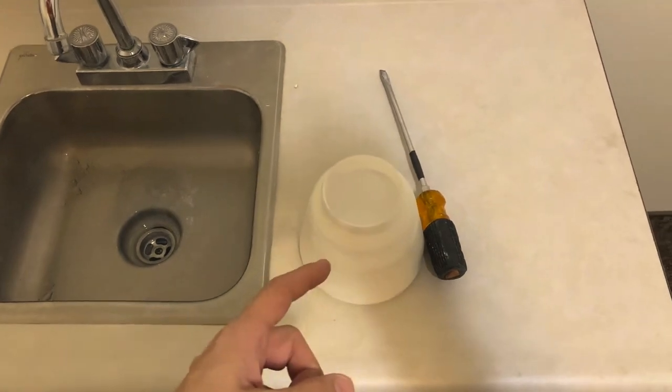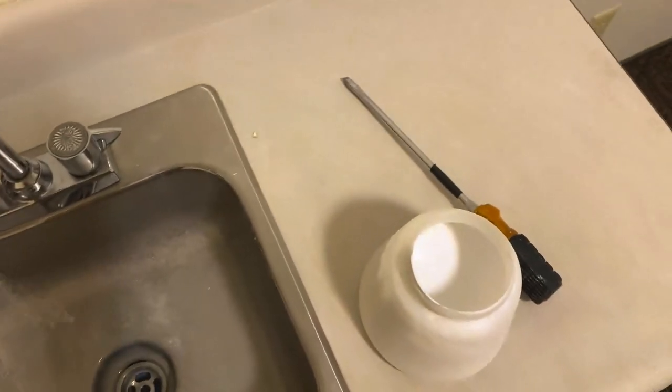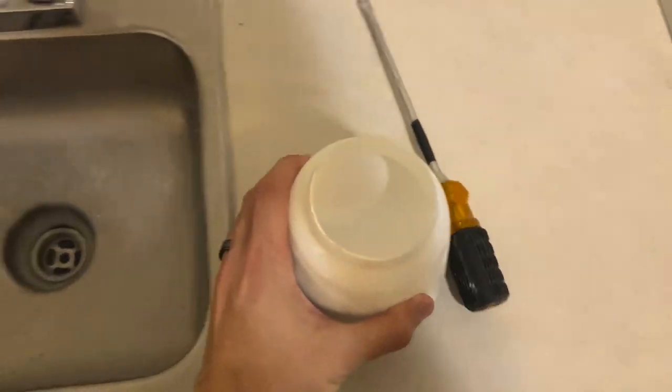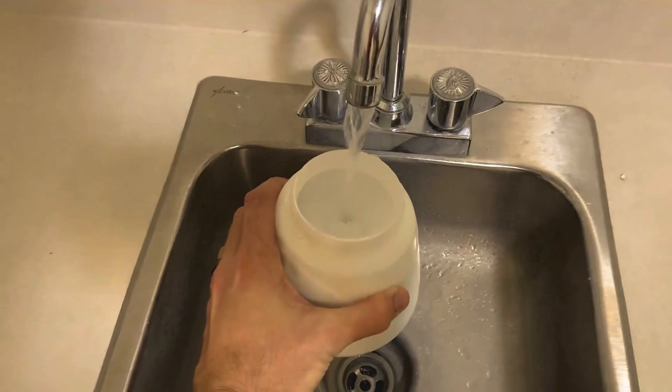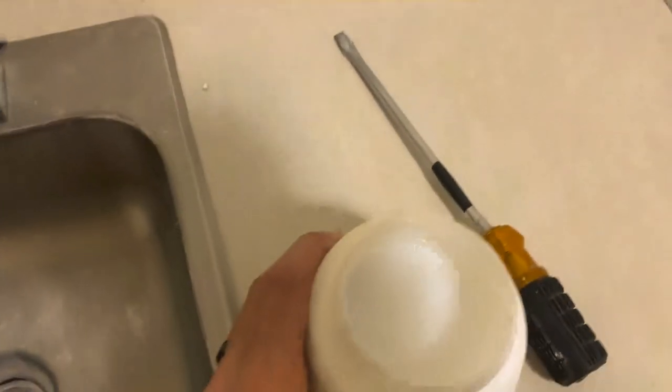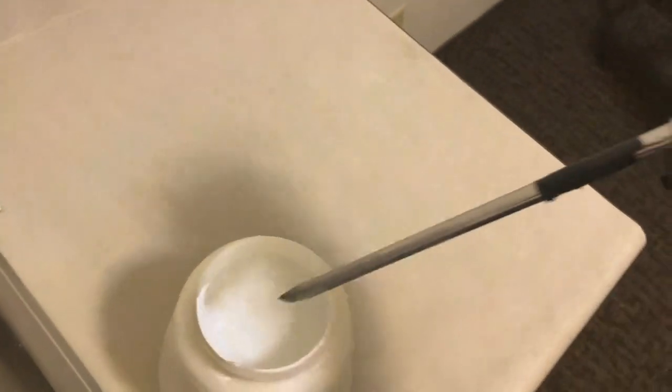We're also going to thin this stuff down — putting about 20% water in to thin it down. We'll stir that up and see if that helps it come out any better.